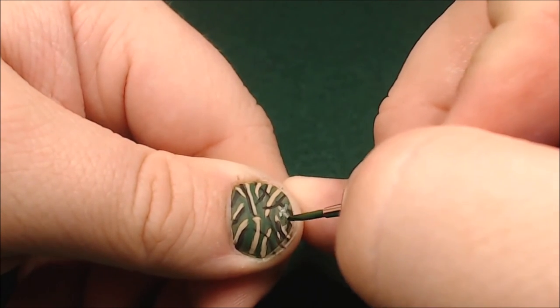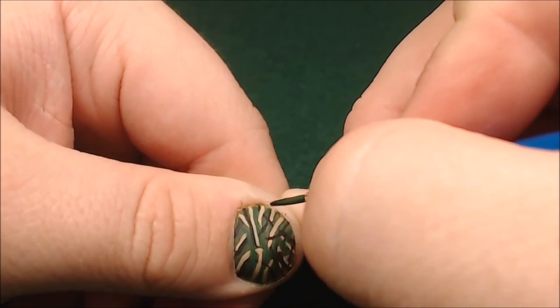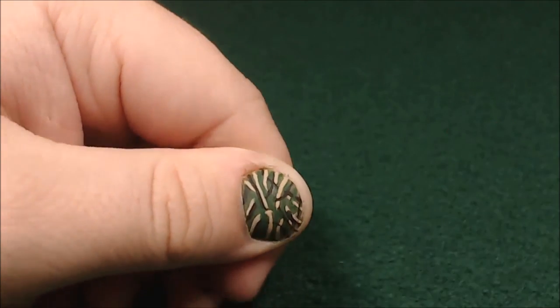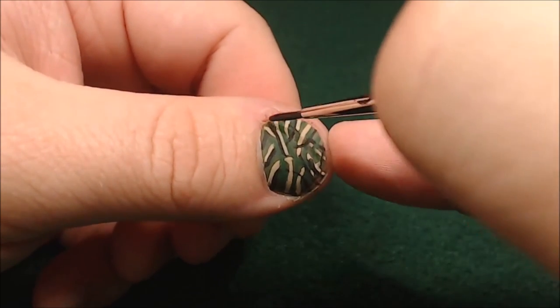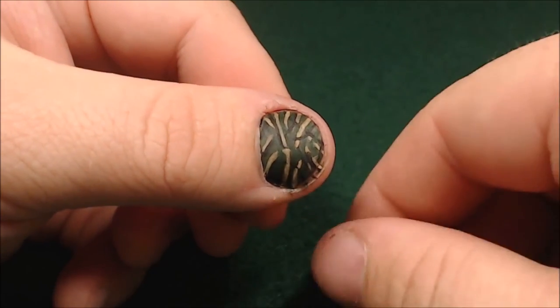The best advice I have is just pick a color pattern you like, find an example online, and keep it up while you're painting — just keep looking at it and checking it for reference. Now I'm just going to wash it all with thinned down Nuln oil and let that dry to darken everything up, and that's pretty much it.